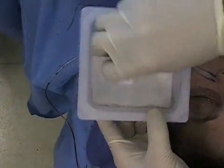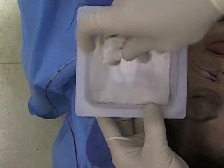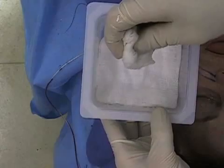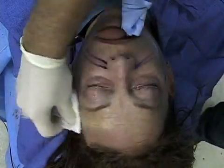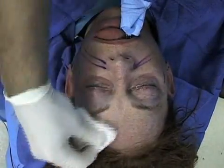Rubbing alcohol is used with 4x4s to remove any grease which may be on the skin, as well as gentle abrasion of the outer layer of dry skin, in order to assure equal and even penetration of the chemical peel.